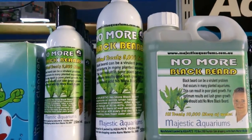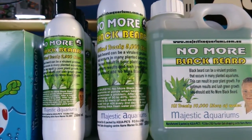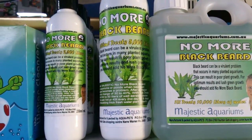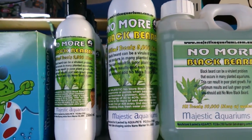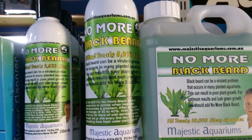Just a handy tip — also make sure that you never use any of these products together. Never use No More Blackbeard on the same day that you use Carbomax or Flourish Excel. All these products must be added on separate days, or you can overdo them.